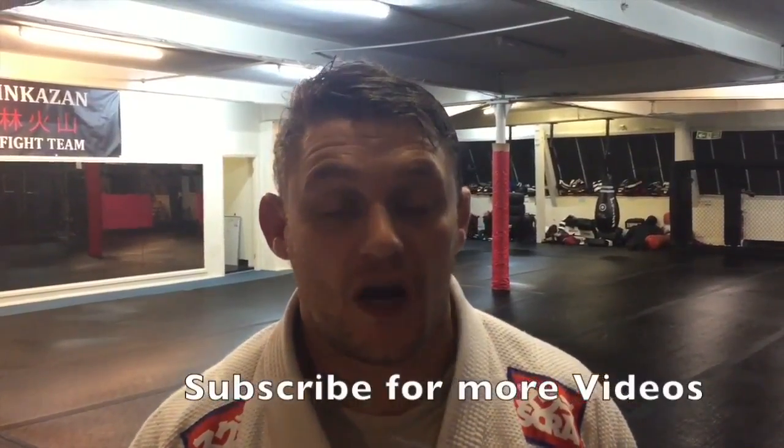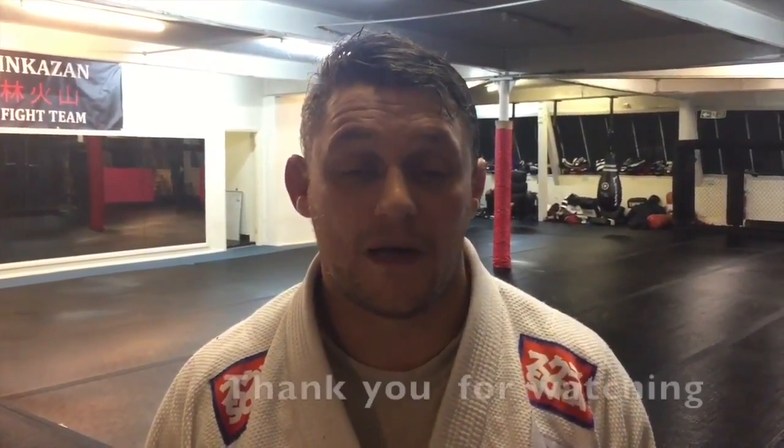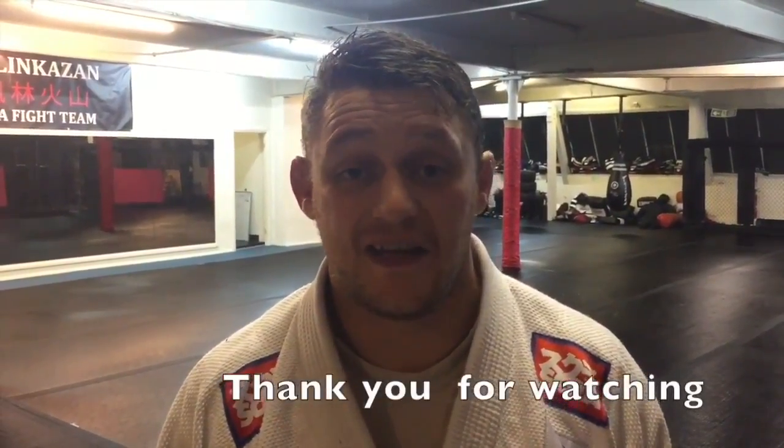If you liked that video, please subscribe, leave us a comment, and give us a like. We're going to be doing quite a few more of these to help everyone who trains with us, and you guys who don't, improve your martial arts. Hopefully you liked it — any questions, leave a comment. It would be really good to connect with you guys and find out what you want.